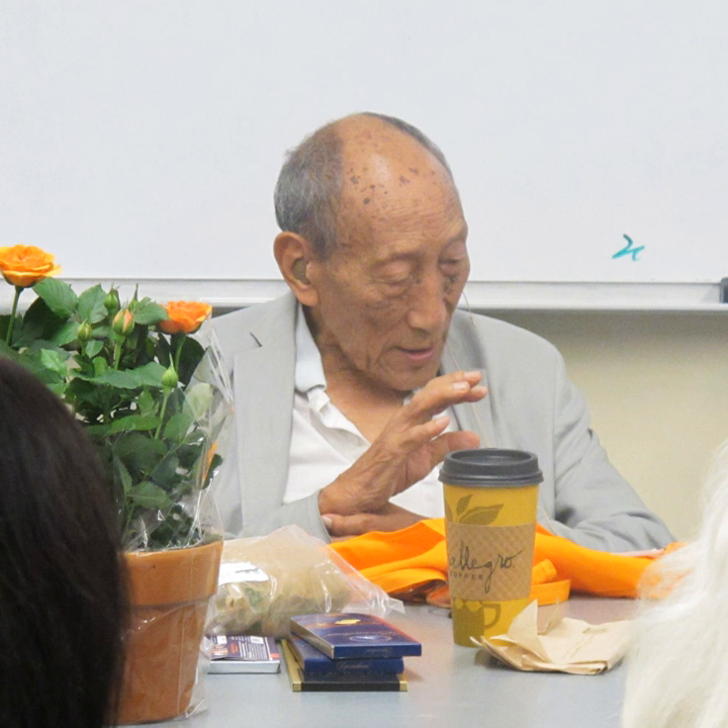Om Mani Padme Hum is the six-syllabled Sanskrit mantra particularly associated with the four-armed Shadakshari form of Avalokiteshvara, known in Chinese as Guan Yin, in Korean as Gwan-eum, in Japanese as Kannon or Kanzeon, and in Mongolian as Migjid Janraisig — the Bodhisattva of Compassion.